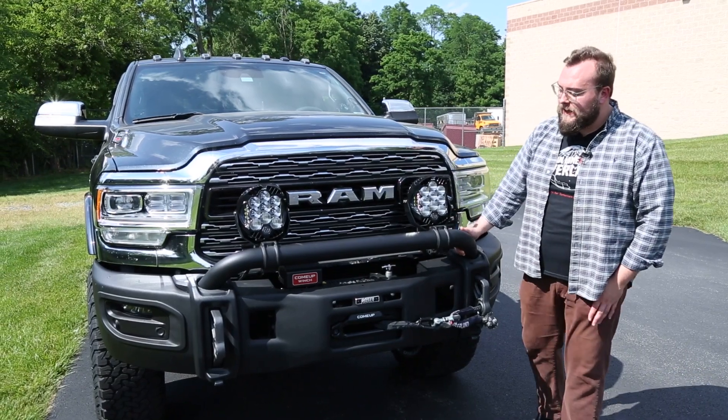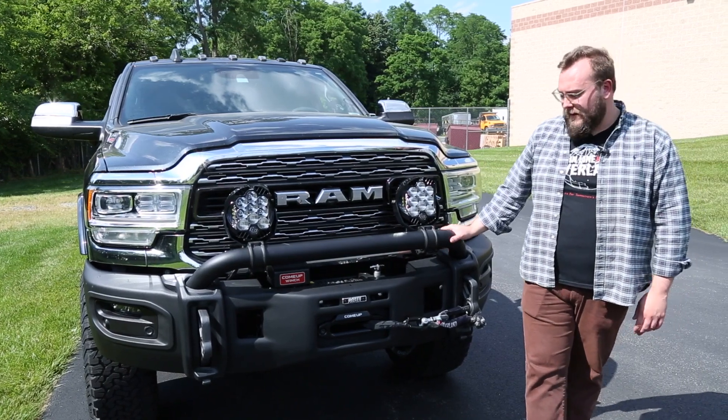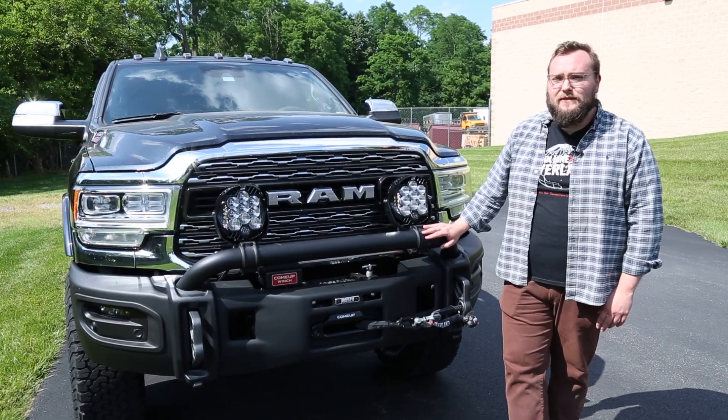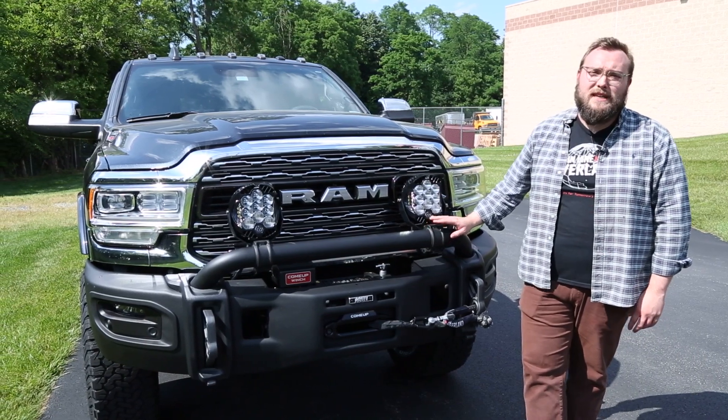Starting up front, we went with AEV's HD bumper for the Ram 3500 and the 2500, so it'll work on either model. We love this bumper because of its killer look and it's super stout, as you guys can see. AEV does tons of development testing with Ram, so they're kind of the name we always turn to when we're doing these big truck builds.